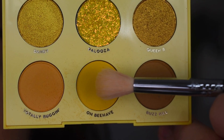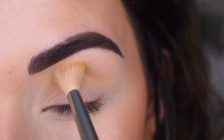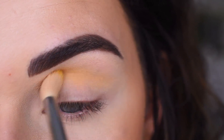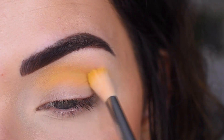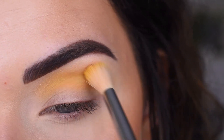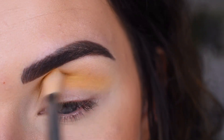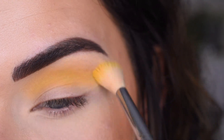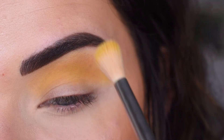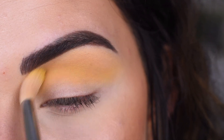I'm going to start with the shade O Behave on a Sigma E35 and just buff that in my crease. I'm dipping my brush back in the palette to pick up more of this shade. Then I'm going to pick up a little bit of Stinger and go a little bit higher up with this first shade, really close to my brow, just to soften these edges ever so slightly.